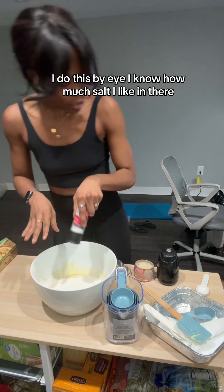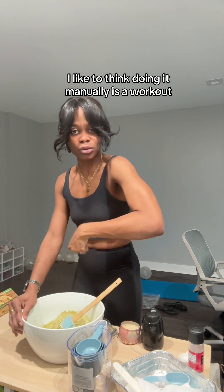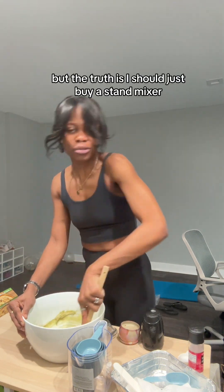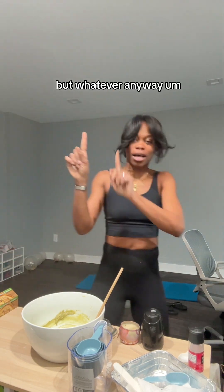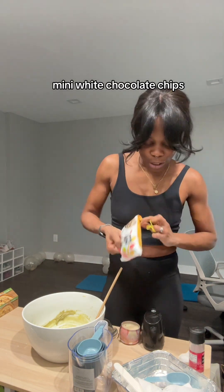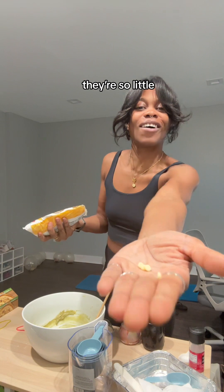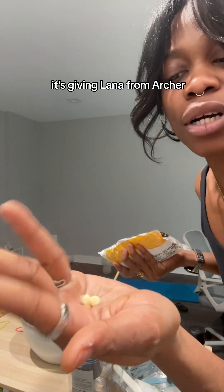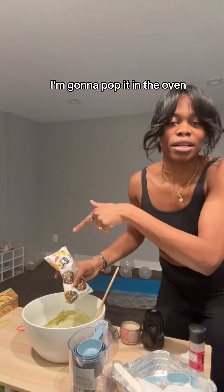I do this by eye — I know how much salt I like in there. I like to think doing it manually is a workout, that I'm doing myself the favor of a workout. But the truth is, I should just buy a stand mixer. Anyway — secret ingredient, not so secret because it's part of the thing — mini white chocolate chips. People don't understand the effects of a good mix. Look at these, they're so tiny, they're so little. My hand also looks quite big — it's giving Lana from Archer. If you know, you know.